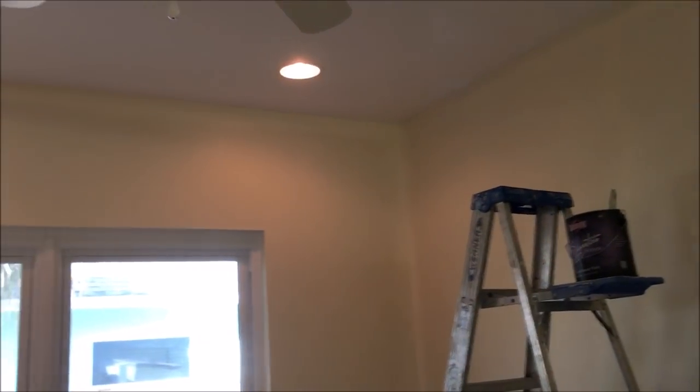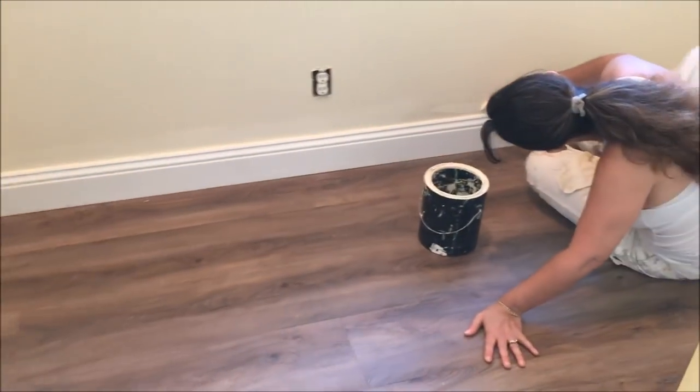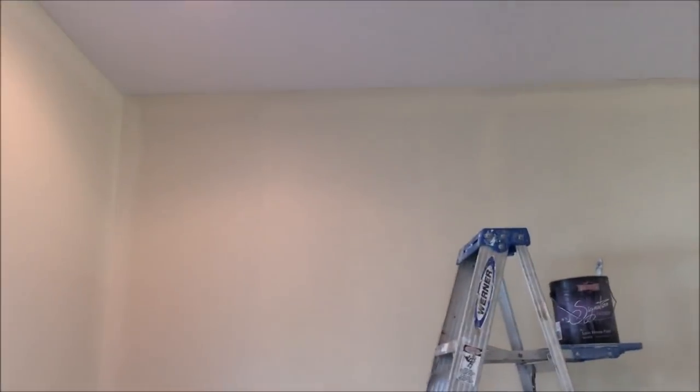We will not be rolling the second coat quite yet — we're going to be doing the second cut in before we roll the second coat. Keep watching because this video is not quite over yet. We're immediately doing the second cut in after we did the first. I've got Dawn doing the baseboards in the lower section and I'm up high on the eight foot ladder cutting in the ceilings.